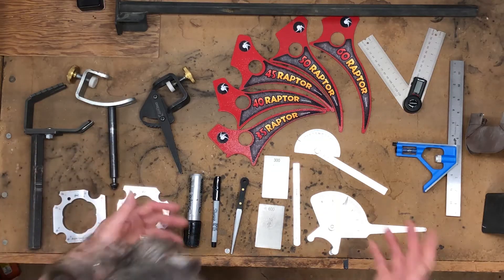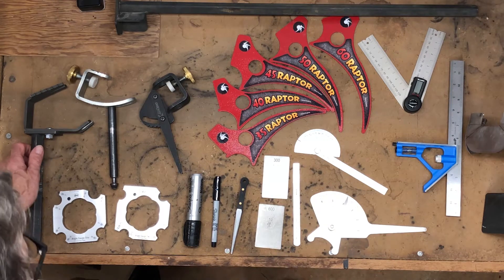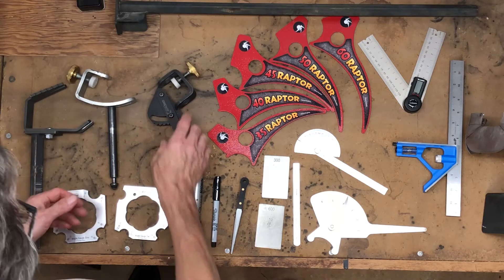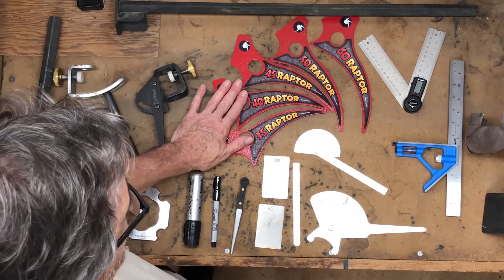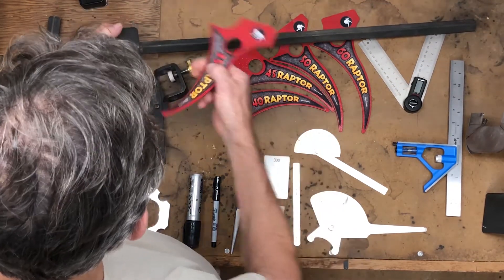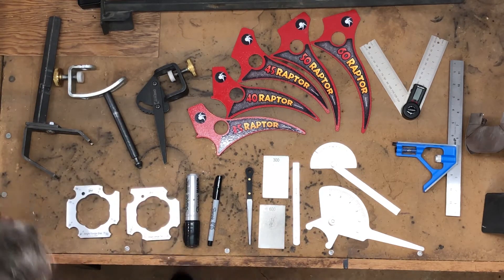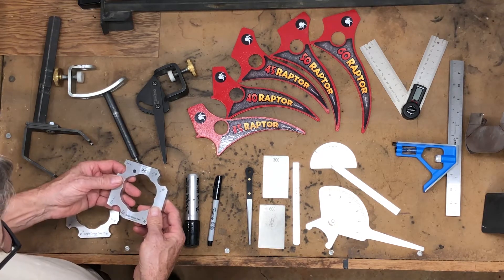Let's walk through and introduce the tools we have available today that support the Vari-Grind tool. We have that, of course, and then there are the Raptor tools — these help you set the distance from the V-arm to the grinding wheel. There are also markers and then these degree-setting gauges. We'll use one of these on the grinder today.